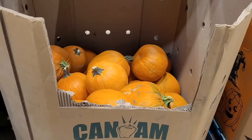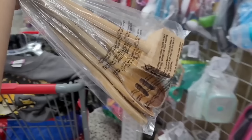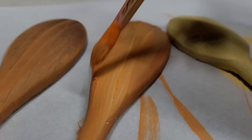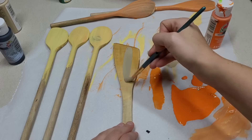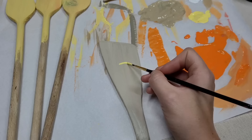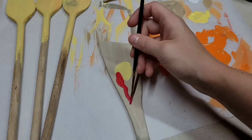For this craft you'll need a pumpkin, five wooden spoons, and a spatula — found at a local thrift store. Paint the larger spoons orange and the smaller ones yellow. After painting, move on to the spatula using an off-gray color, then paint on a beak once the gray has dried.